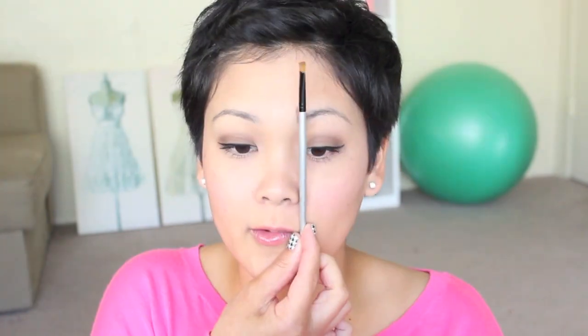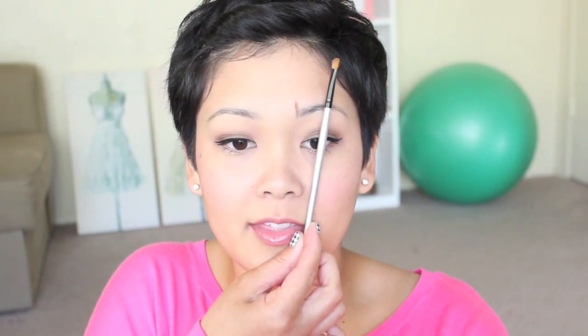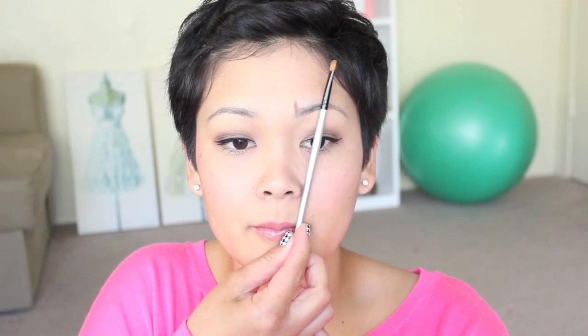For the second part, you want to find where the arch of your eyebrow should be. Go from the corner of the nose through the pupil of the eye. Make sure you're looking straight into a mirror, and make another mark right there. And that is where your eyebrow arch should be.